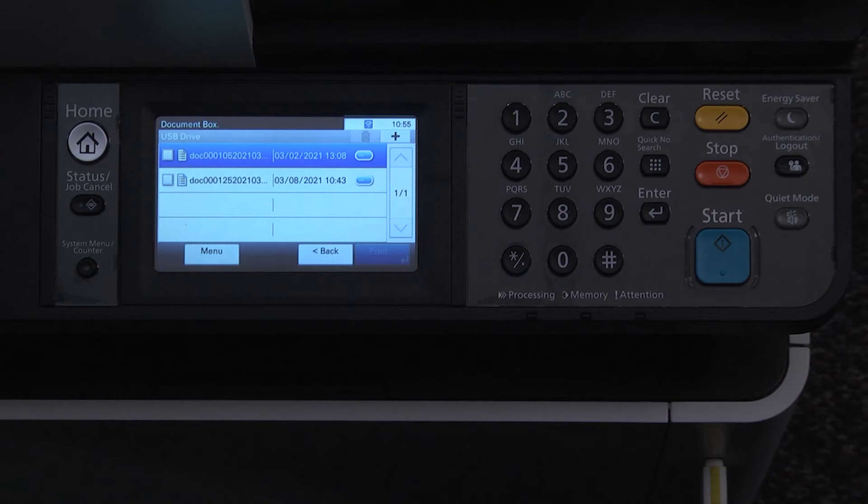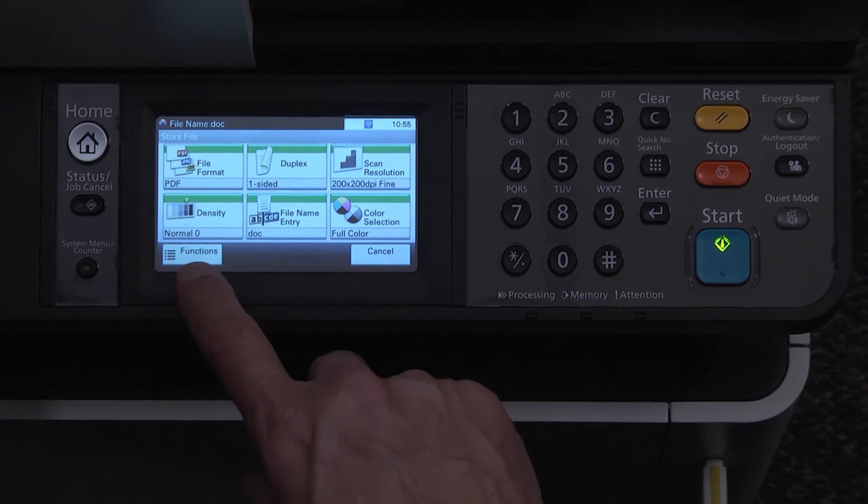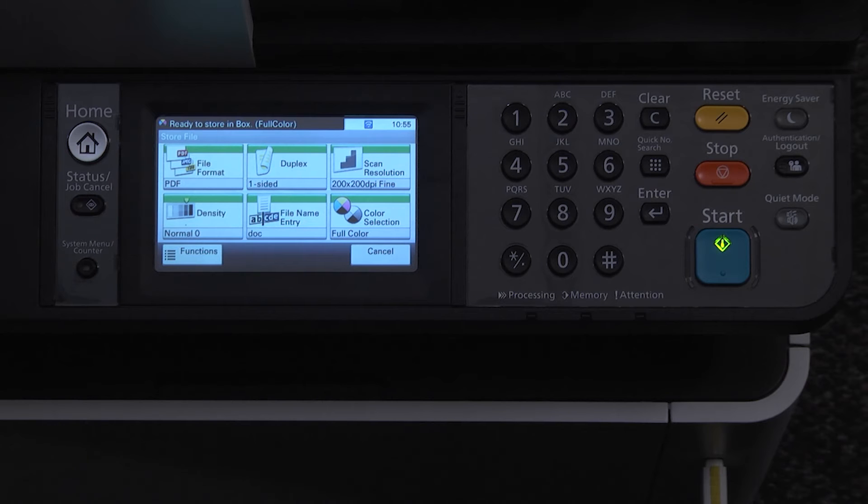After selecting a folder, press on the plus button. Use the functions button to change any scan settings. When you're ready, press the green start key.